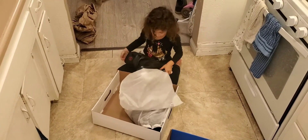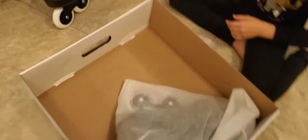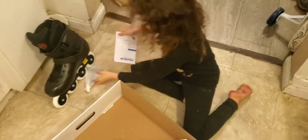Let's wipe the wheel. How beautiful. Let's see the other. Wait, what's in here? Let's see what we got in here. A little hammer.